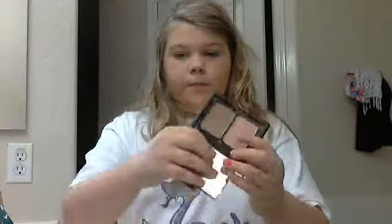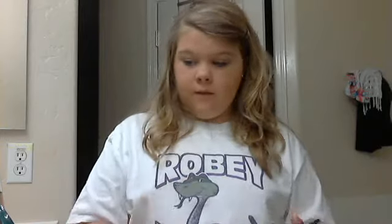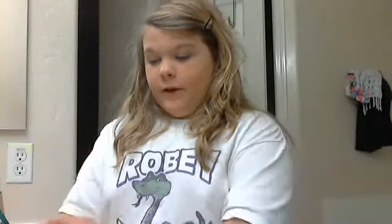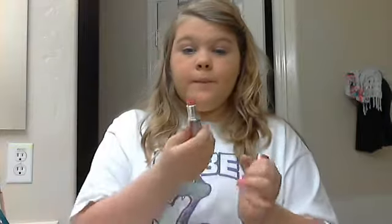Next step: I take my ELF palette — it's kind of a knockoff of Naked, I think that's how it's called. I take the bronzer and apply a little bit, then I take the blush and smile, applying it to the apples of my cheeks. That is the look! The only other thing I apply is my favorite lipstick — it can be any color. Thanks for watching, have a good day or night, bye!